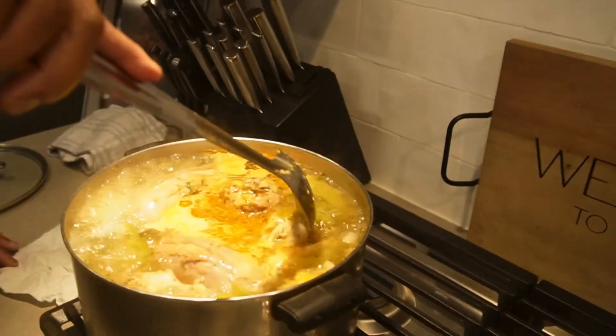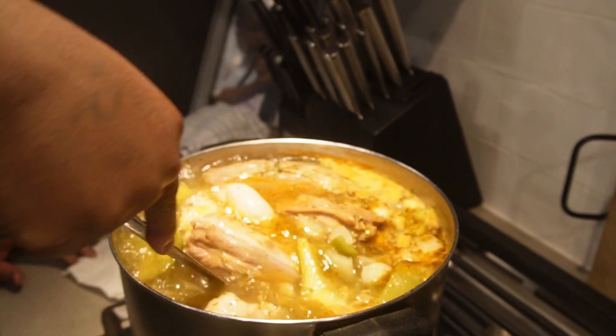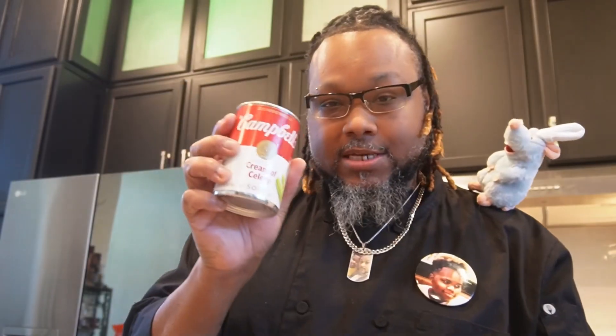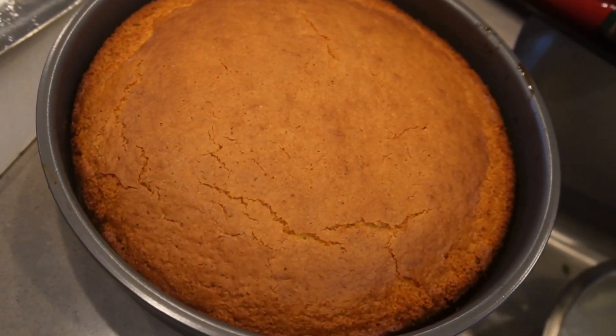I just put the cornbread in and I got chicken, turkey neck, and gizzards in here. I use cream of chicken, cream of celery, and cream of mushroom. You can use what you want, but I normally don't use all three — I think this year I'm gonna use a little bit of all of them. I still gotta cut up my seasonings.